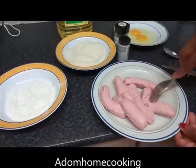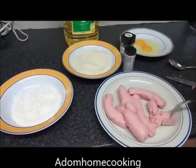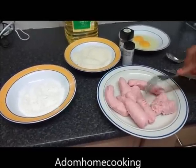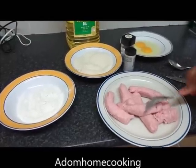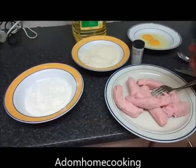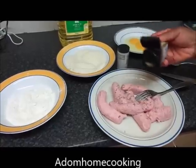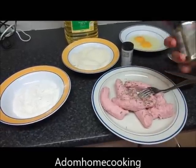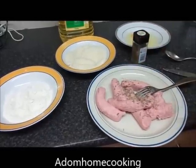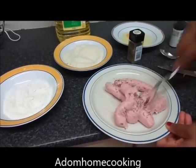This is my pork sausage. Remember, if you don't like pork, you can use minced chicken or minced beef from any supermarket. I'm going to season my pork sausage slightly with mixed herbs, or you can just use it as is because it's already been seasoned. I'm using mixed herbs and a bit of white pepper.